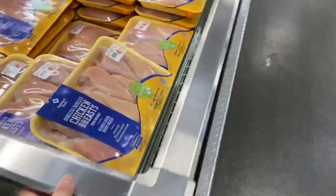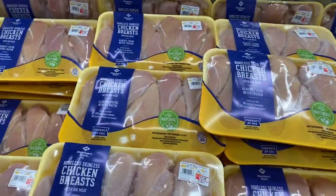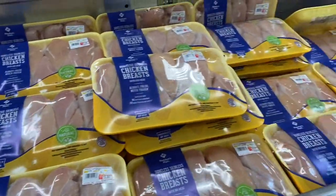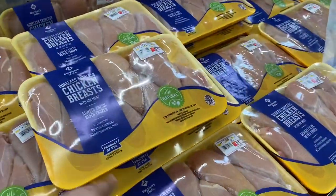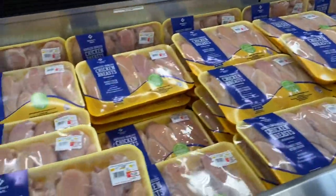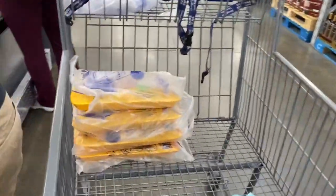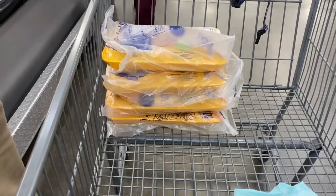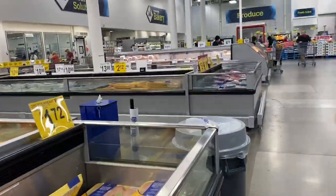Oh my goodness, they have no boneless skinless chicken thighs. I guess we'll just have to get chicken breast and get the rest of the meats later. They didn't have any boneless skinless chicken thighs, so we're going to do like four of the chicken breast and two of the chicken drumsticks.